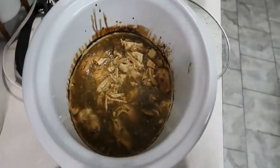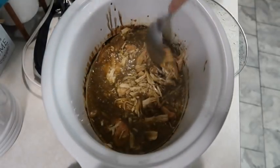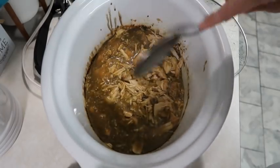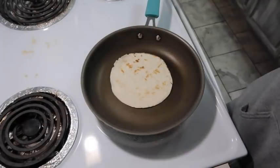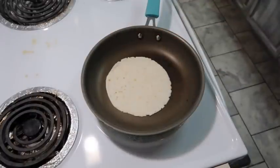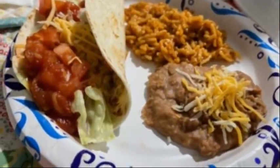It's all done now. I ended up using my mixer to shred the chicken — that's the best way to do it. I forgot to turn my camera on to show the rest, but we heated up some tortillas and made tacos and they were so good. Thank y'all so much for watching! I'll insert a picture here at the end of our plate and I'll see you back here next Friday. Bye!